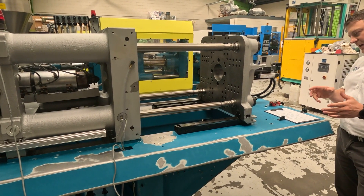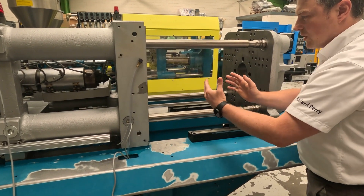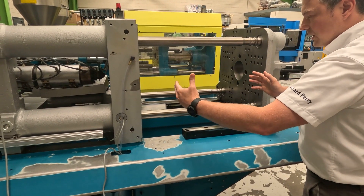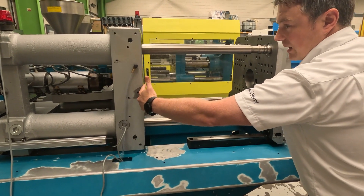Then we have the maximum opening stroke. This is important because depending upon the depth of your mould, you need to make sure that the mould can open and eject the part. So this is the maximum distance that the actual clamp unit can open.